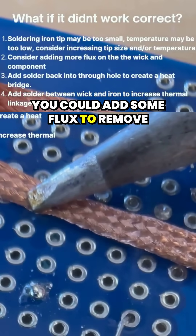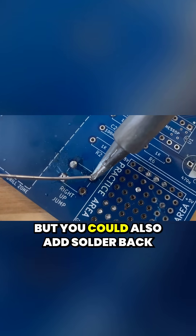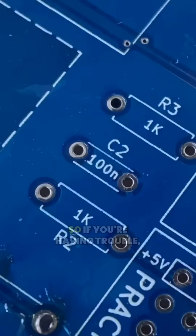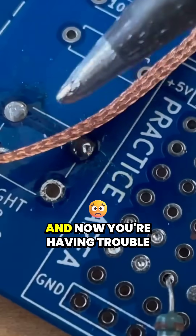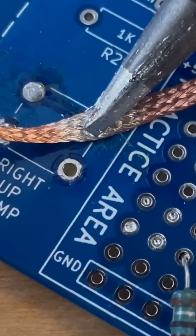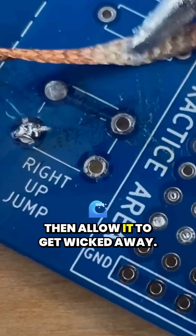You could add some flux to remove oxidation and increase heat transfer. This may be counterintuitive, but you could also add solder back into the hole and this will act as a bridge for heat. So if you've removed a little bit of the solder from the through hole and now you're having trouble getting that last bit, you may actually need to go back in and add additional solder. That'll create a bridge for heat to transfer to that other solder and then allow it to get wicked away.